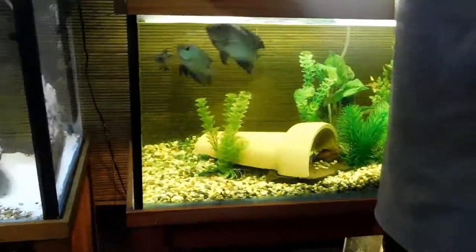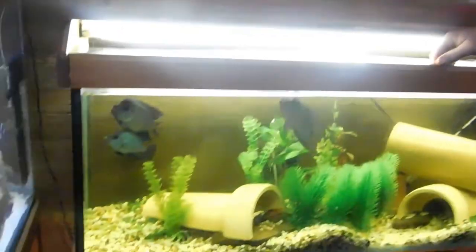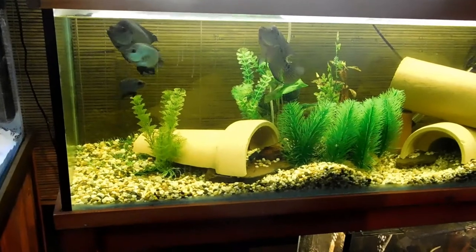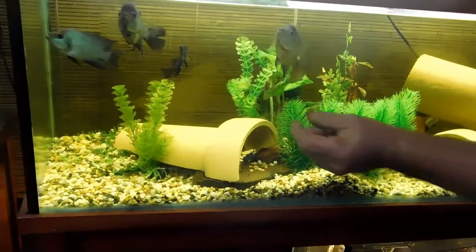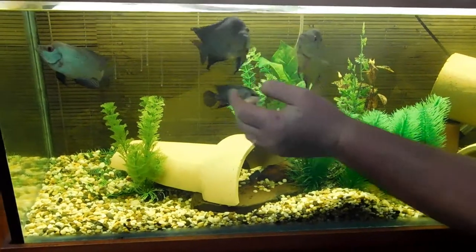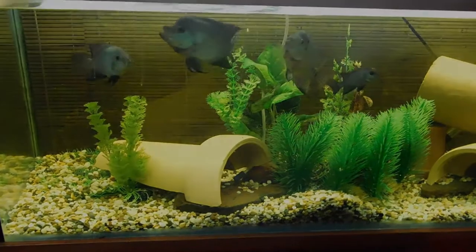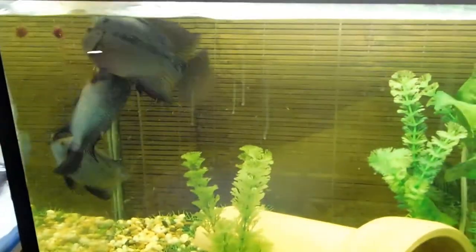Next I've got the flower horn tank. These guys are real pigs, they always eat heaps. They're starting to come on really well now. I grew up both of these guys from fry — originally they were only about that big and now they're coming on really well. They're about six, seven months old. Popped in some bloodworm for them.